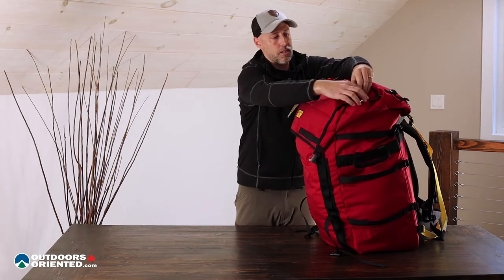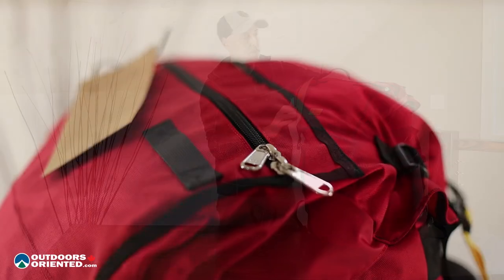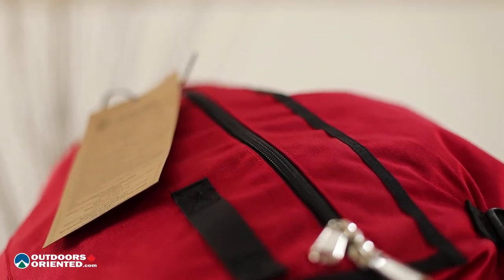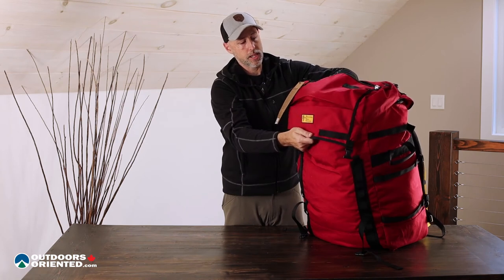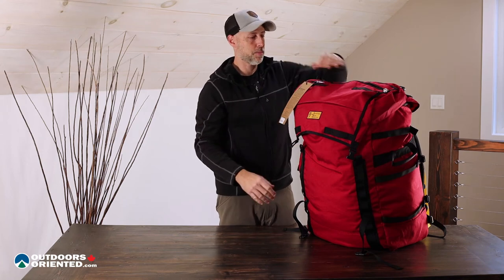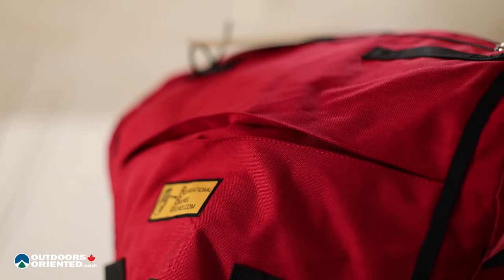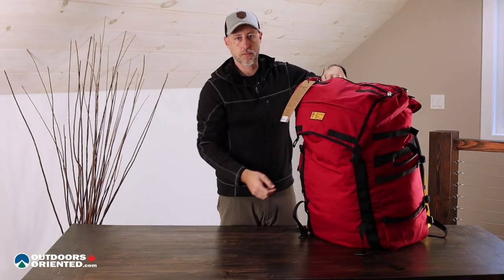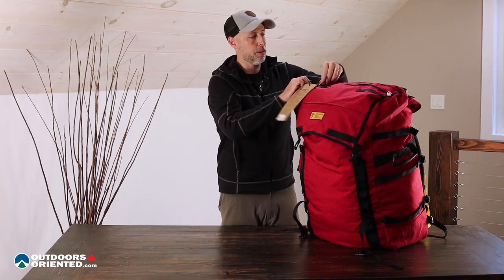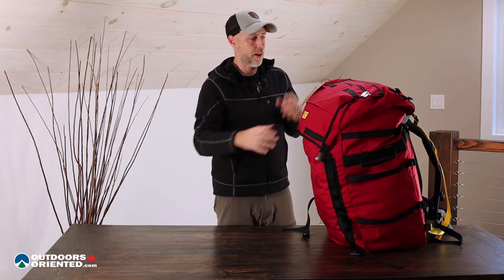Before we get inside, let's take a look at the top. You can see we've got a real beefy YKK zipper up at the top here, and this lid — as you can see when I put my hand in there and expand it — is pleated. That means once you've got the pack stuffed and cinched down, it still actually expands open so you can fit some stuff inside. This gives you a little bit more organization, and it's an advantage this pack has over some other canoe packs out there which really don't have all these exterior features and extra pockets.